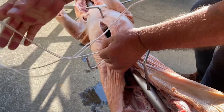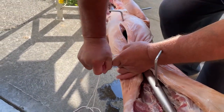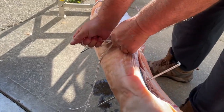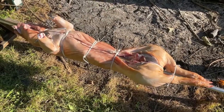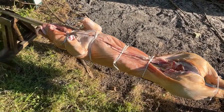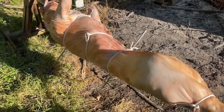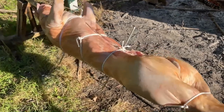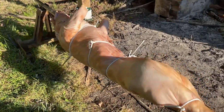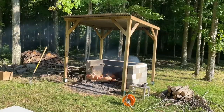Make sure you snug everything up nice and tight - you don't want anything flopping around and you definitely don't want anything coming loose while the pig is cooking over the fire. Here you can see we've got everything tied off nicely in different areas and we're ready to put everything over the fire.